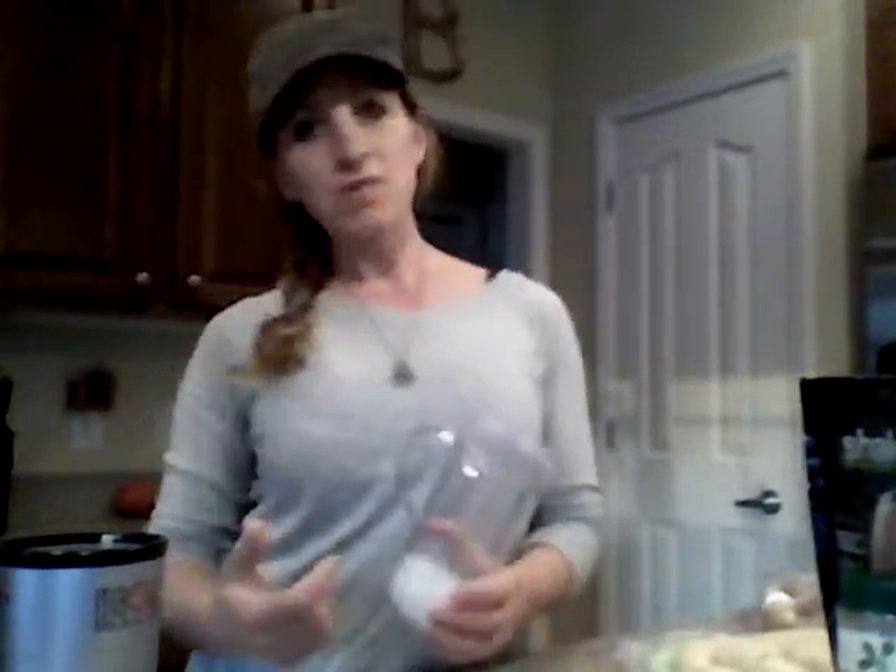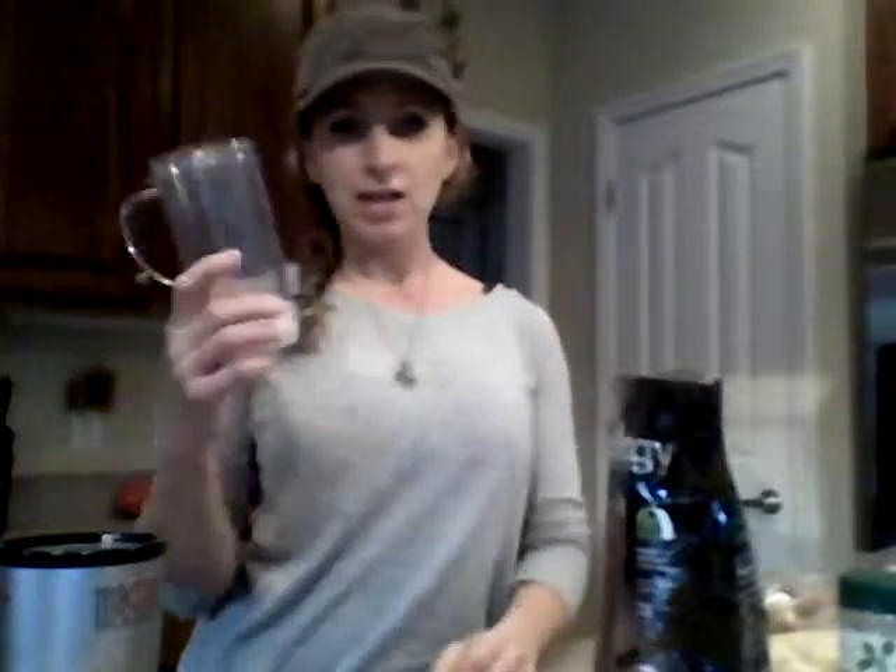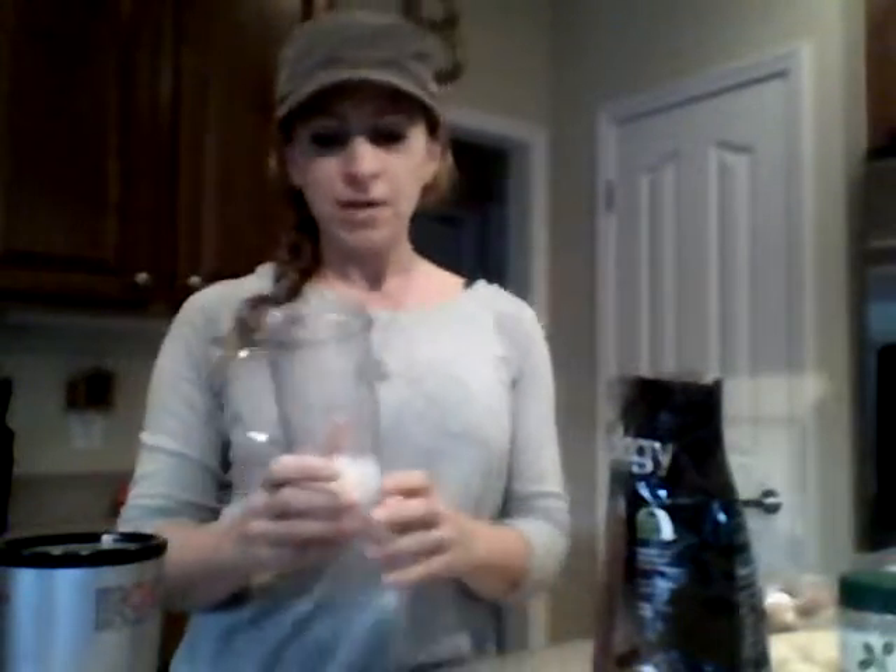I'm going to start with my favorite way of making my Shakeology. My favorite happens to be chocolate, and how I make mine is I use my Magic Bullet. You can use a NutriBullet, a Vitamix, or just a regular blender. I like these because they're easy to clean up.